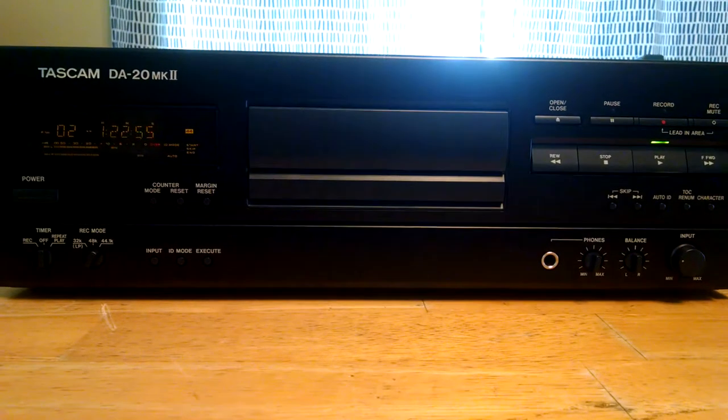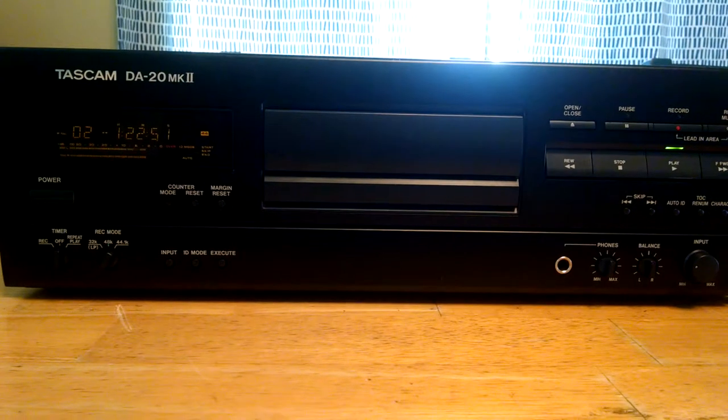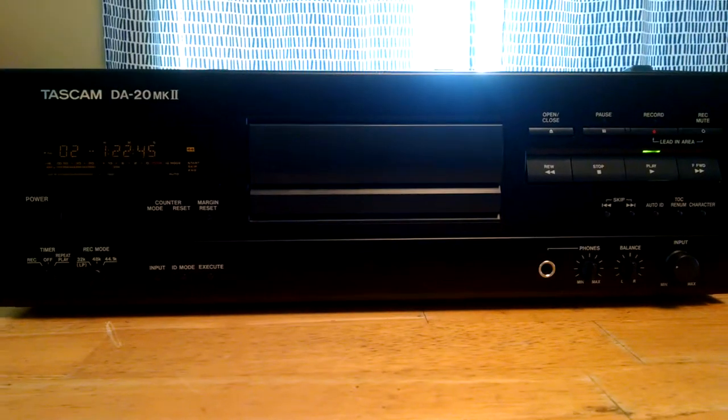We've got a Tascam DA-20 MK2. This is one of Teek's pro lines. Teek and Tascam are both the same company. And this is a DAT recorder.